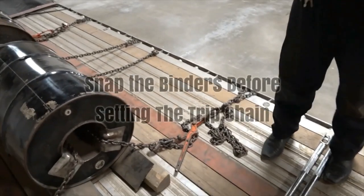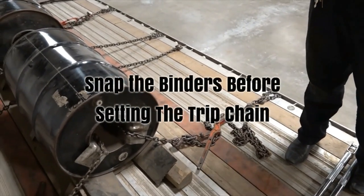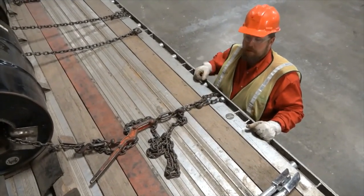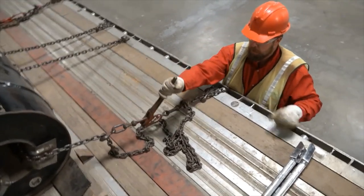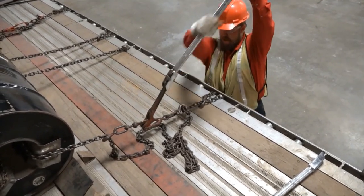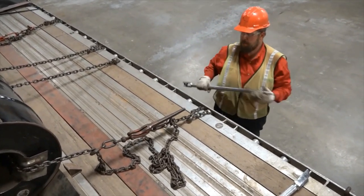I find it's better to go ahead and get these snapped, then come back up and set my trip chain. So I'm going to go through and snap my chains.